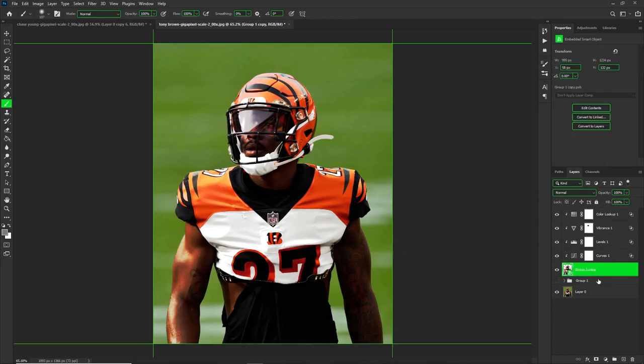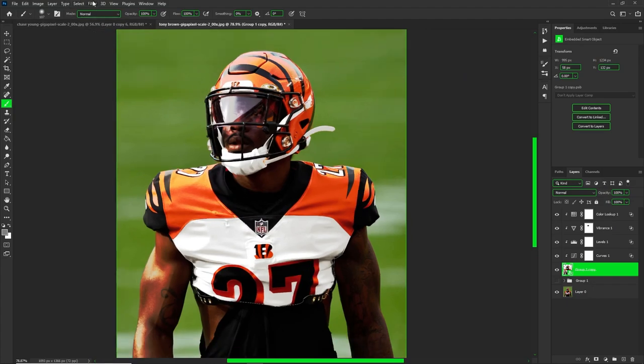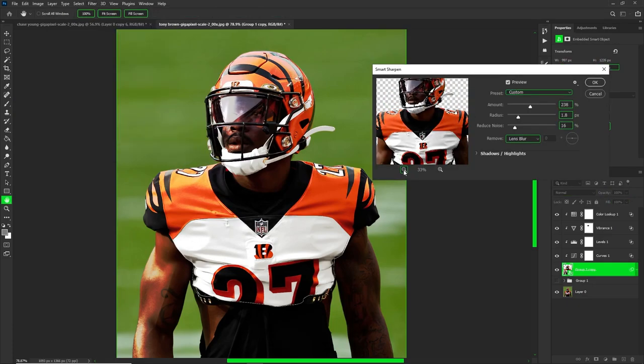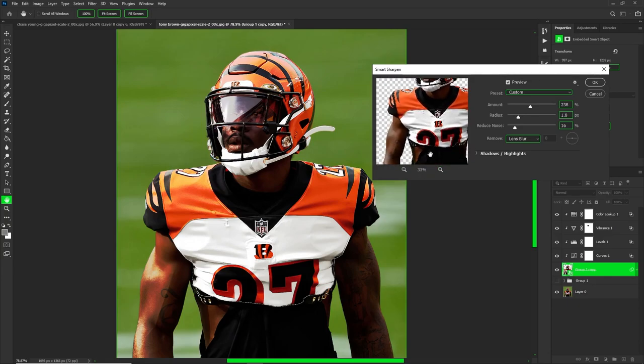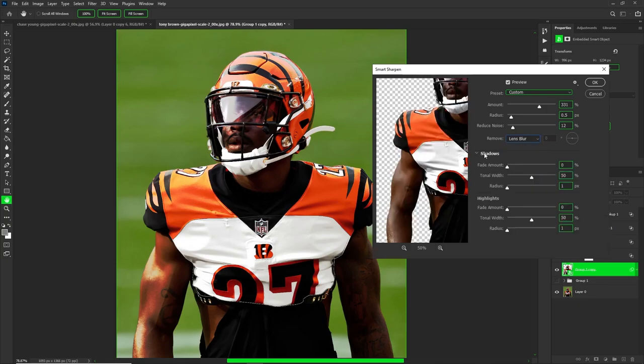Now we have the skin really coming together. When you guys see Topaz Lab skins there's usually a good amount of sharpening, so I'll show you how to use sharpen to your advantage. Go to Filter > Sharpen > Smart Sharpen. In smart sharpen you can zoom in or out on the preview. I usually add a good amount of sharpening — it gives more of that skin vibe. Drop the radius down pretty low, and set remove to lens blur.